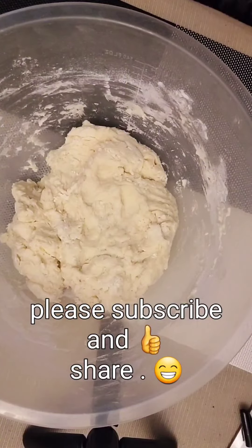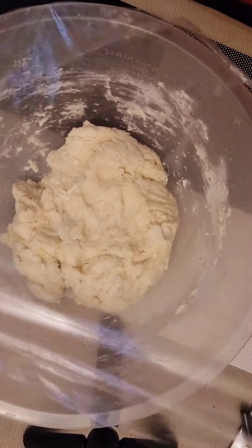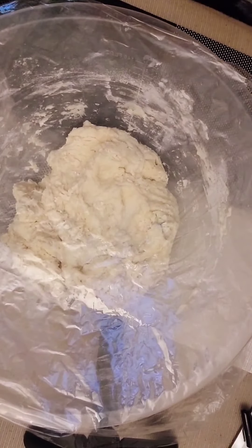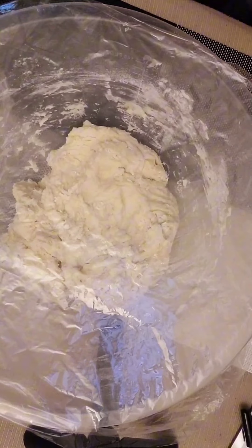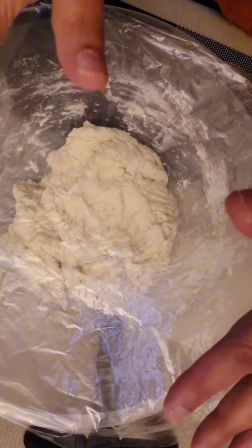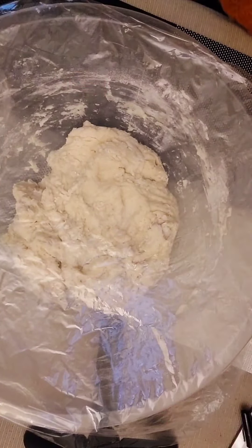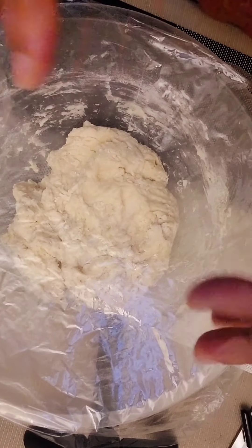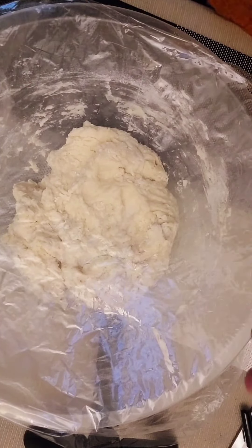Get some cling film and just roughly cover it up, then leave it on your tabletop counter — it doesn't even have to be warm. Leave it for three hours, don't touch it. When you look at it, it will look like the recipe has gone so wrong, but that's the right thing — it will come up all wet and bubbly. You're going to wait three hours and then we'll get back to the next bit.